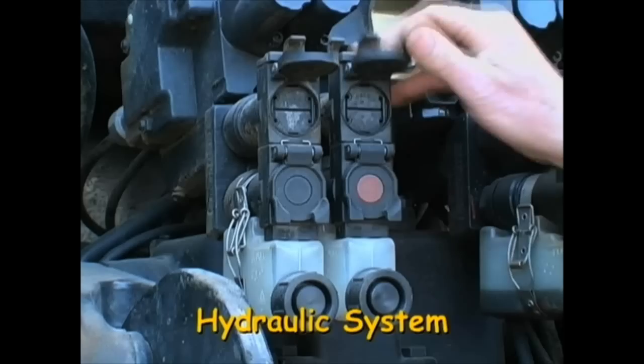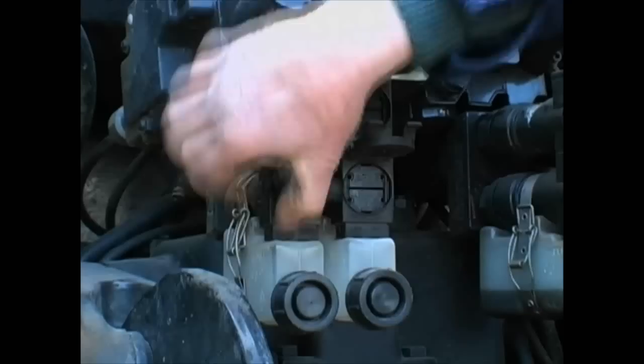Sometimes special oil called hydraulic oil is needed to power machinery attached to the tractor. This is where those oil pipes can be plugged in. They are called spool valves.